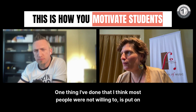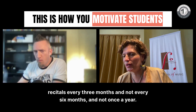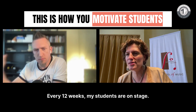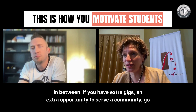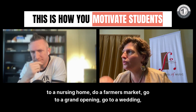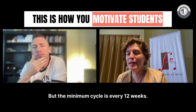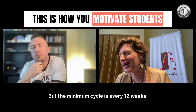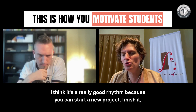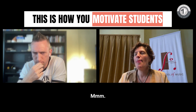One thing I've done that most people were not willing to is put on recitals every three months — not every six months, not once a year. Every 12 weeks my students are on stage. The minimum cycle is every 12 weeks. I think it's a really good rhythm because you can start a new project, finish it, perfect it, and show what you've been working on stage.